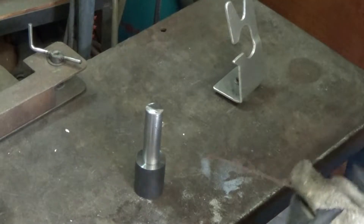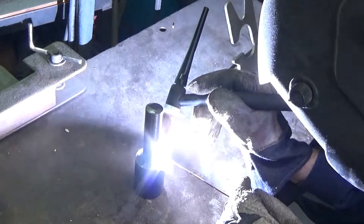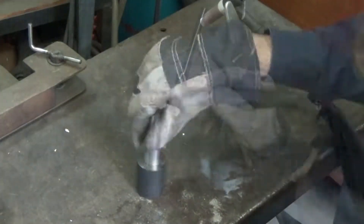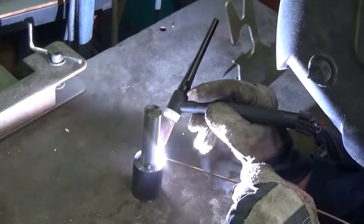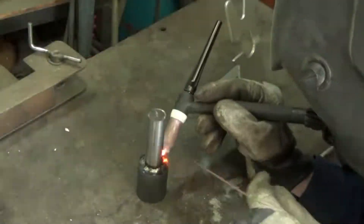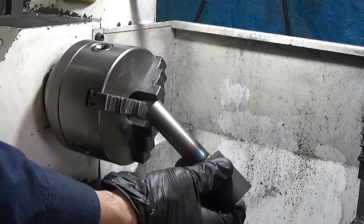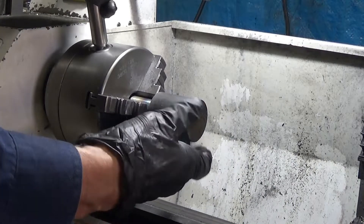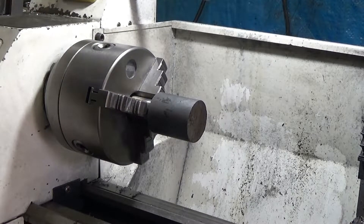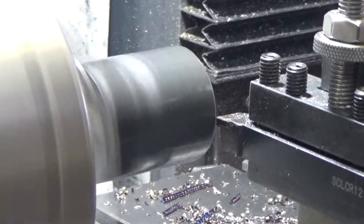Now it's time for a bit of TIG welding action. With the two pieces joined, I can true up the large piece — there's no point doing it beforehand because now I can be sure that both pieces are aligned.